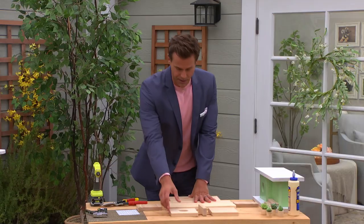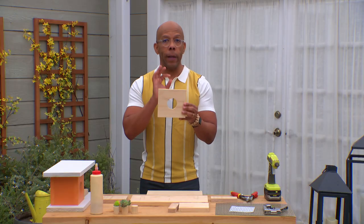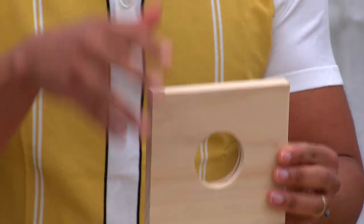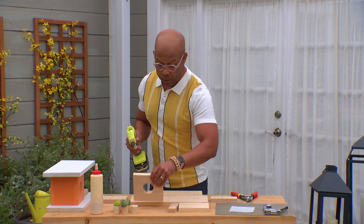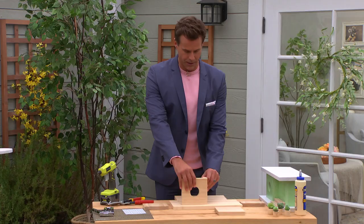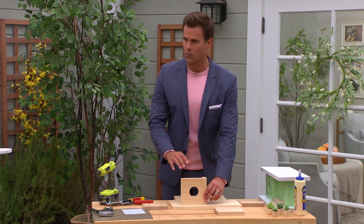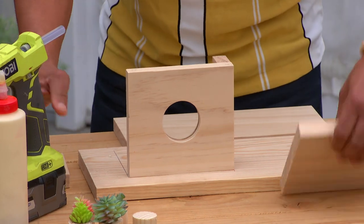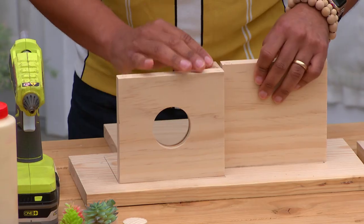Obviously you've got to have a place for the bird to get in, so go ahead and drill your hole. That's the only sort of work you need to do with a tool. Check your local listings to find out what size hole is good for your birds. We're using hot glue here for the demo, but if you want this to really last, you'd use wood glue. Even with the heat outside, hot glue will not last. So use wood glue.